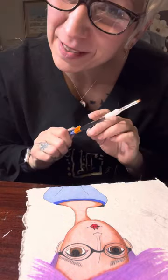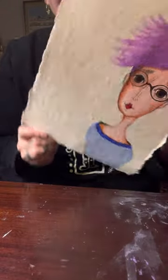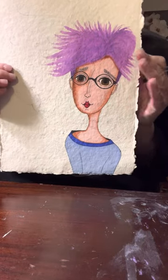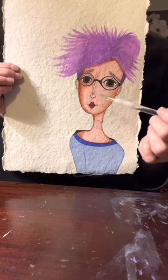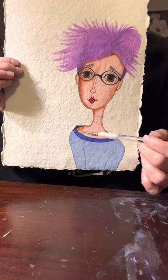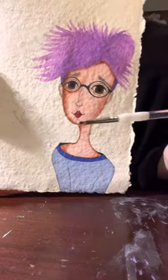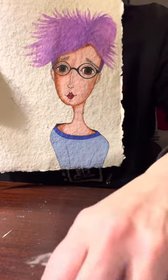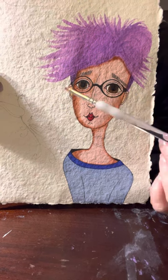Hi everyone, happy Saturday — it's painting time! I'm working on this lovely little guy. This is textured paper. I used watercolor to do the hair, the face, and the neck, and alcohol markers to do the sweater and the color there. I'm at the point where I used a 0.3 and 0.03 micro pen to do all of the eyebrows, the eyes, and the glasses.